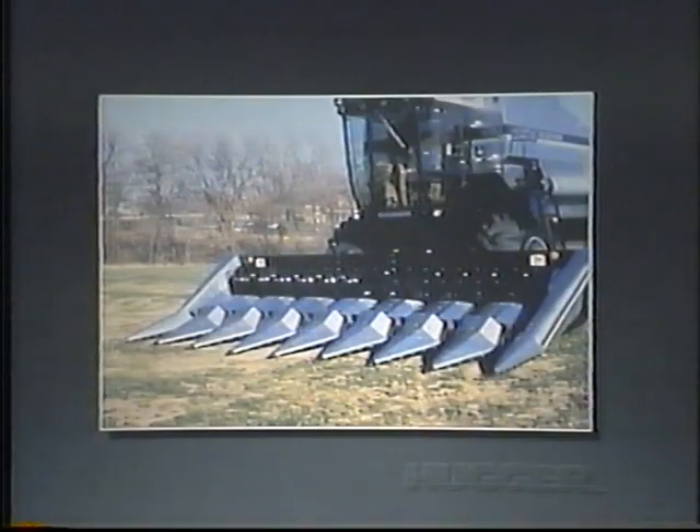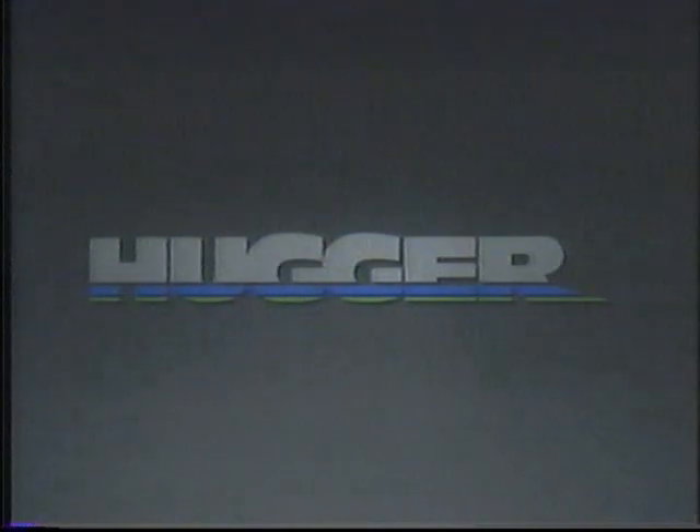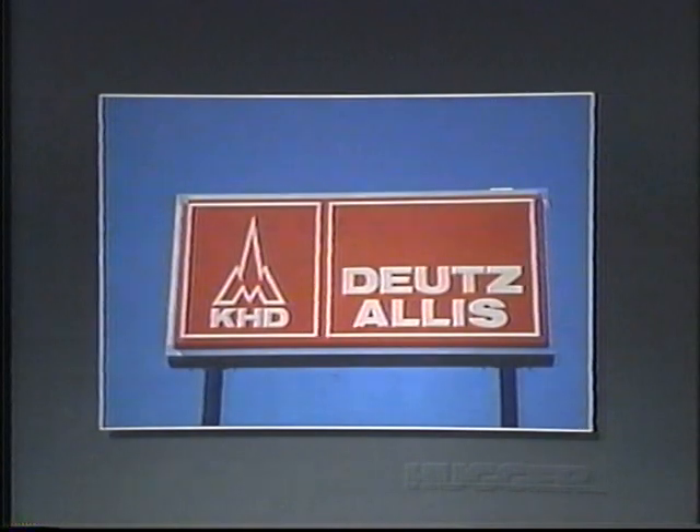Now you've met the new Hugger Cornheads for Rotary Gleaner Combines — with a better angle and a lower entry that saves more corn from start to finish. For more information, see your Deutz-Allis dealer.